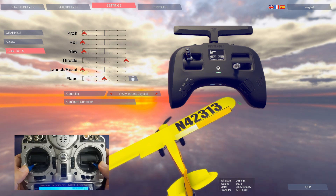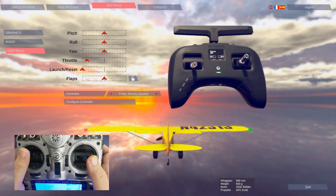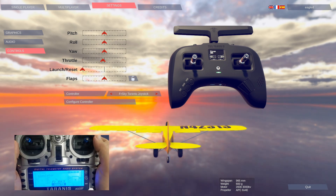I didn't even need to tune anything at all — everything just works straight away. Now the throttle is reversed and so is the rudder, so we just need to do our configure controller again and everything will work great. That's how to solve that problem.